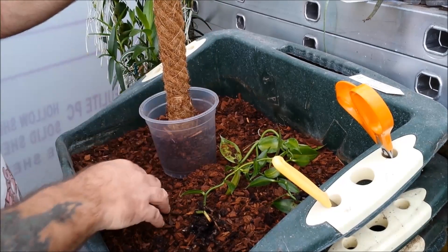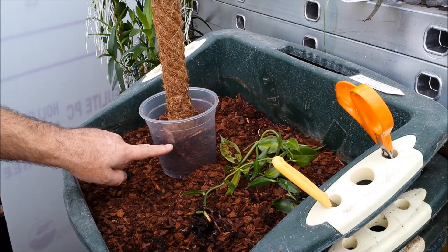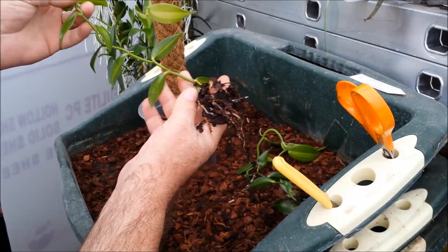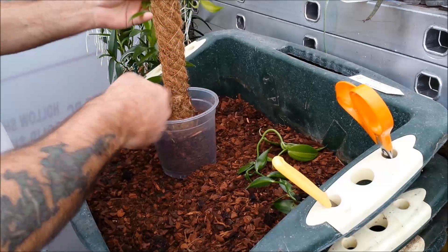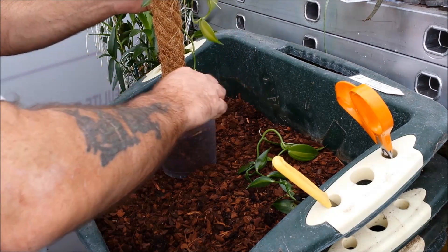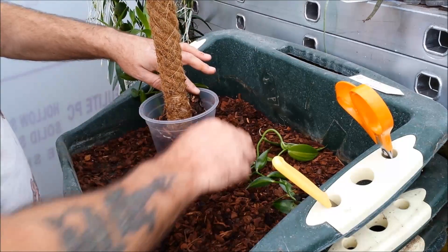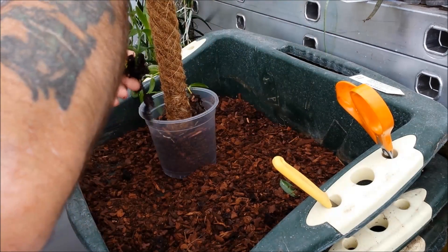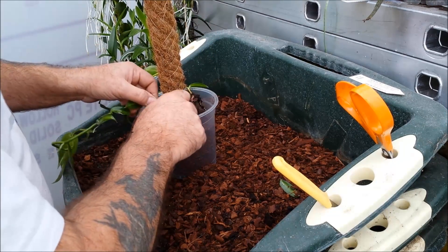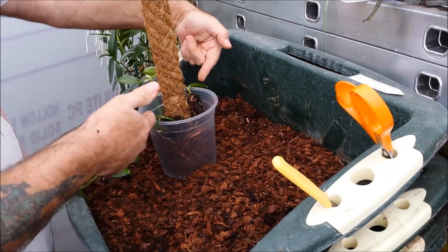I've filled it to just over half full, and I've got the plants with their roots showing — nice roots. I'm going to drape the roots around the base of the pole, sitting on top of the compost, just like that — and the same on this side. I've planted two plants in each pot, which is what I usually do, so they grow up together. I've got one straight opposite the other.